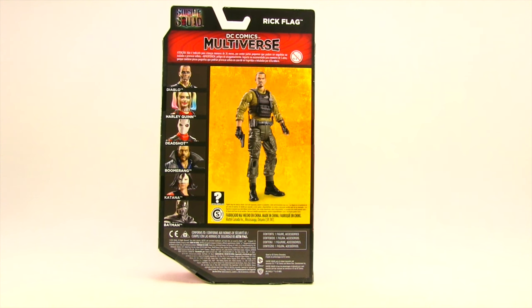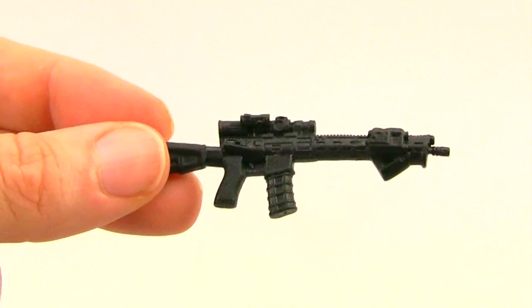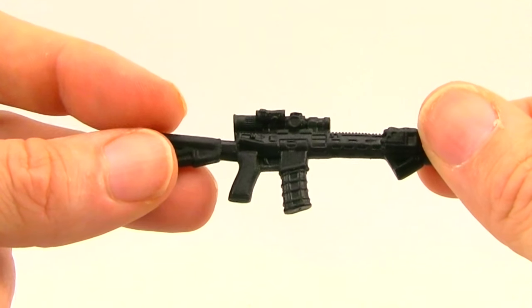Let's get this open and take a look at what's inside. Here's a look at the figure outside of the packaging along with the other contents. This figure does not come with any kind of collecting connect piece, however you do get a number of weapon accessories.